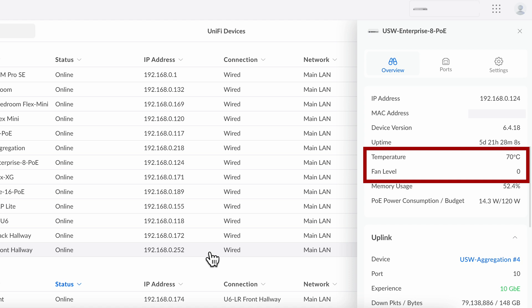You'd have to hit the switch pretty hard to get the fans high enough to actually hear them. When I loaded the switch to about 50% of its rating, I did get the fan to kick in, but only on the first setting, which was barely audible. It only ran for a short time until the temperature reduced and then shut itself off again.